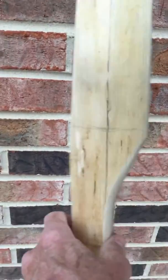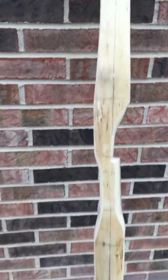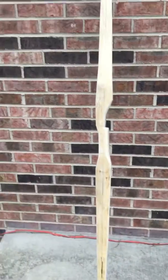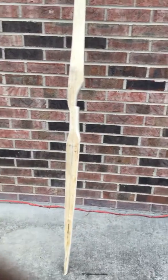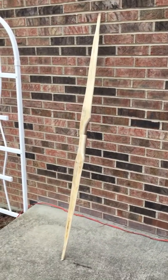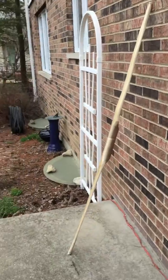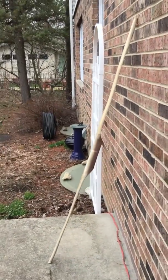The width looks wider on this camera shot than it does in person — I don't know why that is, but anyway, that's the bow. Let me see if I can fix this. Back aways. There's a shot of it from there, and a shot on the side view.